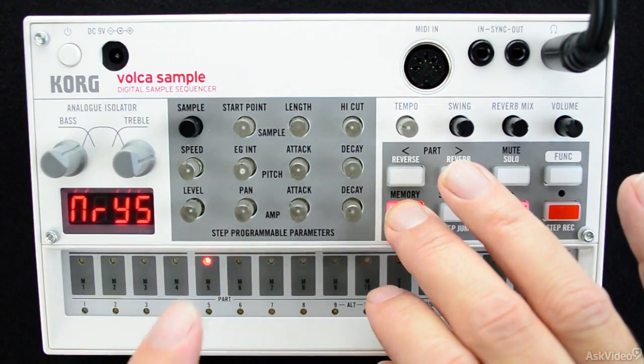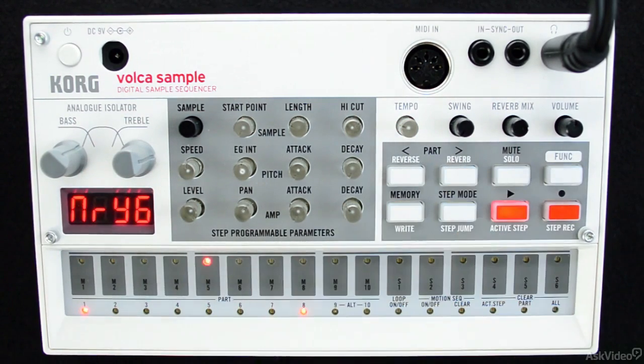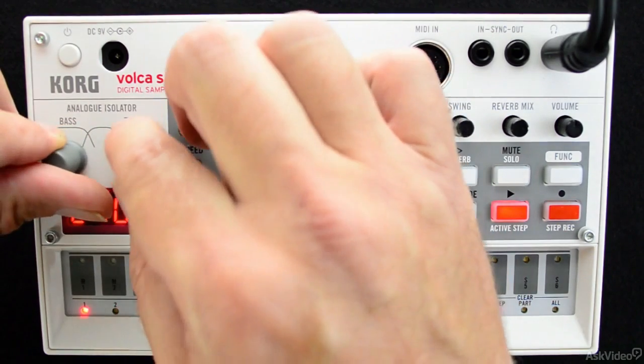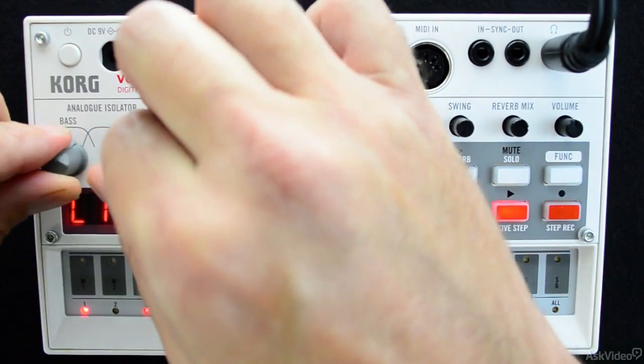Volca Sample lets you load up tons of samples of your own and then gives you the ability to trigger them rhythmically or adjust whenever you want, like the old MPC style drum machines of old, but minus the giant pads if you know what I mean.